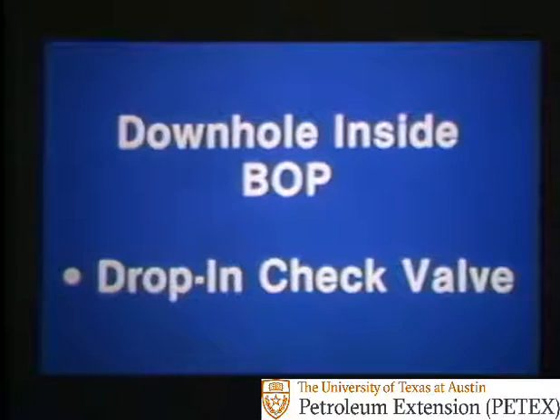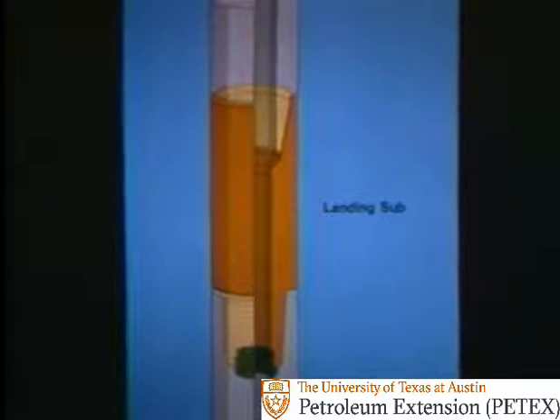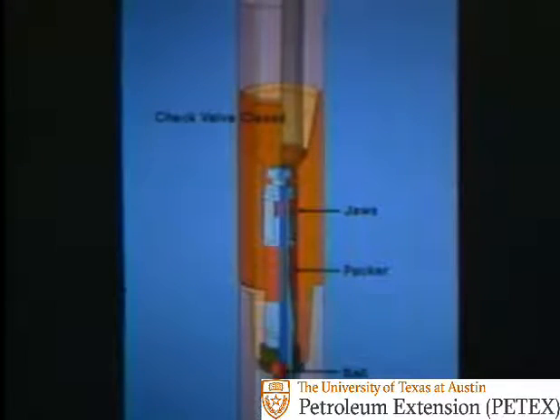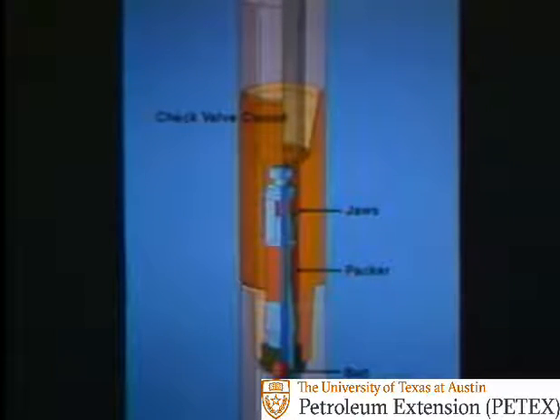As for down-hole inside BOPs, one type is a drop-in check valve. First, a special landing sub is made up in the drill string, usually right above the drill collars — this is done during a normal trip in. With the sub in place, you drop the check valve into the drill string and pump it down to the landing sub. The valve seats on the stop ring. Normal circulation keeps the valve open. But if a kick enters the drill string, upward flow is stopped by the spring-loaded ball. Also, a packer expands to form a seal and serrated jaws activate to keep the valve in place.